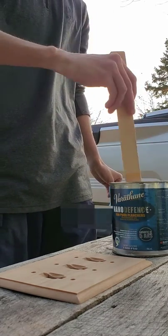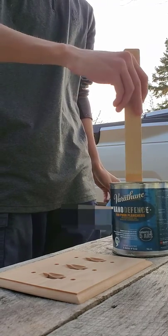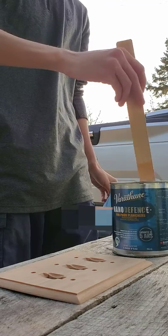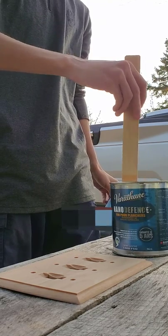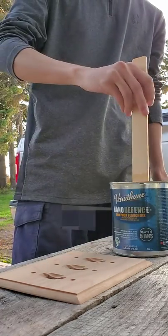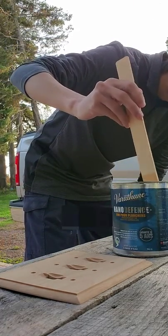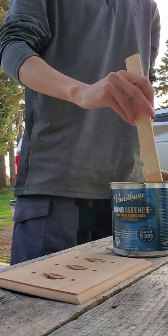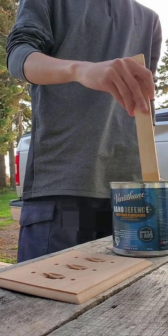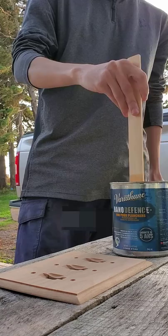First of all, stir things, bring things up to the top. It's sort of like cooking in a way, just nowhere near as fancy. So you just mix it. This stuff's actually pretty close — this is going to be fairly easy. A fairly new can of nano defense floor finish. It's just going inside anyway, so it doesn't matter if it's floor or wall — it's just wood, it's just varnish, so it is what it is.